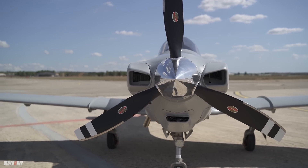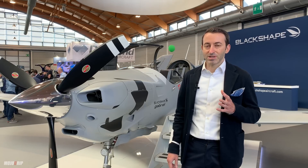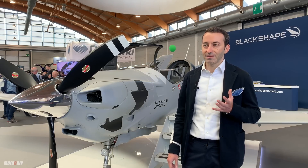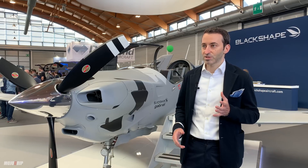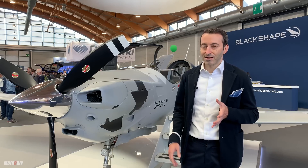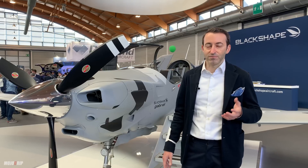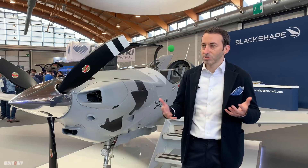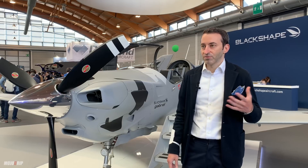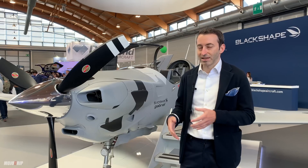The specific thing we wanted to address with this aircraft is very simple. In the past four or five decades, nobody decided to design an aircraft specifically for training. The majority of aircraft you fly even in a training organization are very good aircraft, nice commuting aircraft, but they were designed for a different role and eventually successfully transitioned into training.